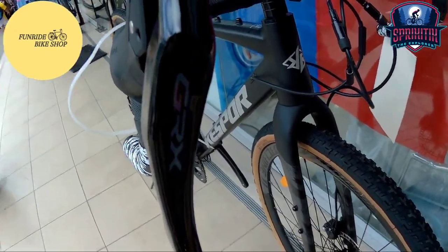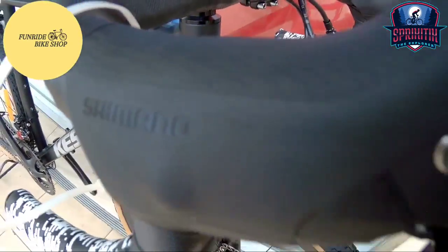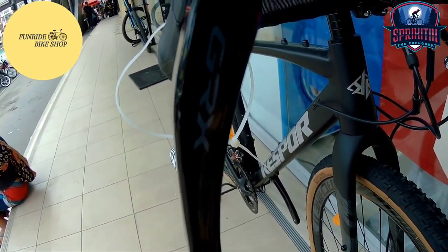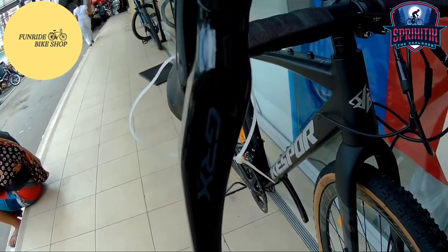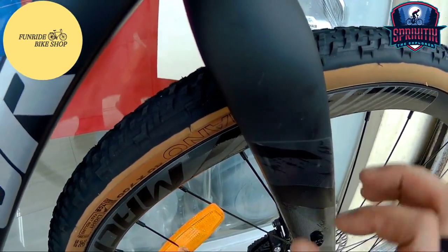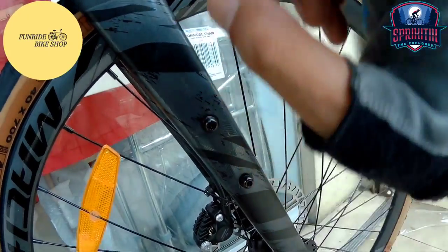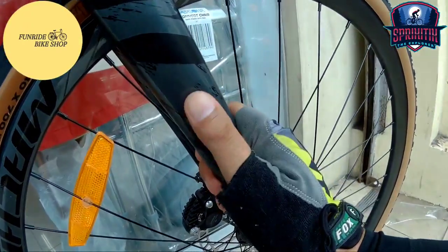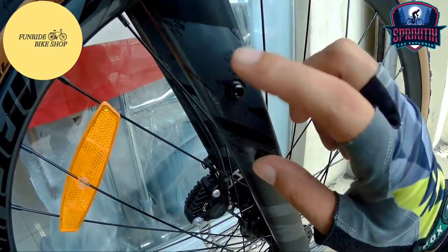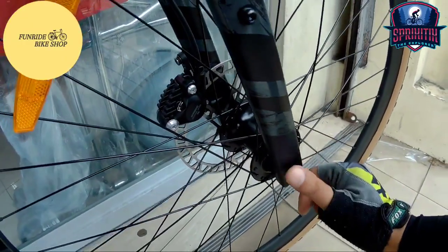Mapunta naman tayo sa kanyang STI mga Spigate X. Ang STI na ginamit sa kanya is GRX. Pag sinabing STI, pang-Shimano lang yan mga Spigate X — pag other brands, it should be briefters, like L2 at mga yan. STI is for Shimano only. Pagdating naman sa kanyang fork mga Spigate X — alloy ito, so yung mga nangangamba para sa carbon, you don't have to worry. Meron mga nakaabang dito sa fork — gravel talaga itong bike na ito, so nakalagay dyan para sa mga carriers. Fork sa harap naka-through axle na rin ito.